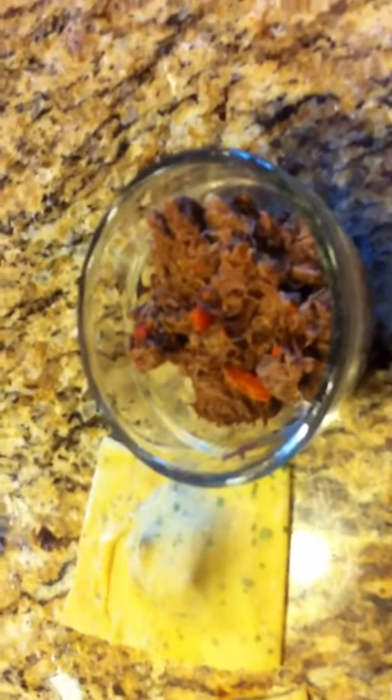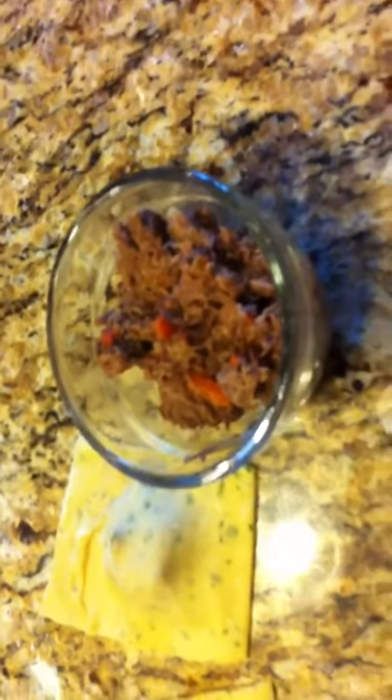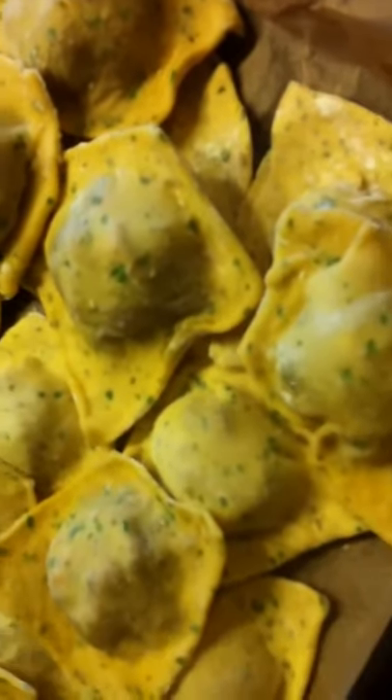I got that idea from this show that I watched, Chuck's Day Off. He gave me the idea of the braised short ribs, so I made a little twist on it and put it in my raviolis. Here are the raviolis — they're all made up, ready to go. And I'm going to put that with a nice creamy mushroom sauce. I'm going to use the braised short rib liquid and make a cream sauce with fresh shiitake mushrooms. And that is going to be the meal.